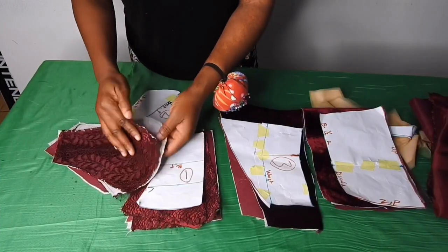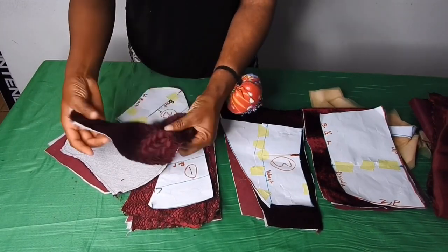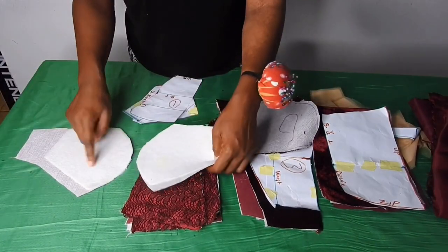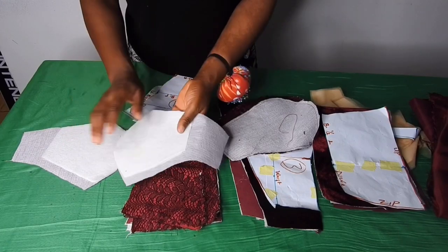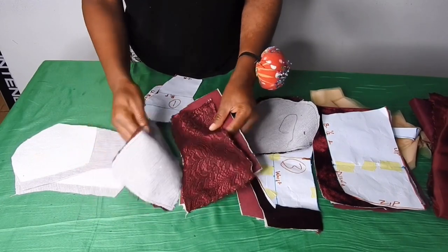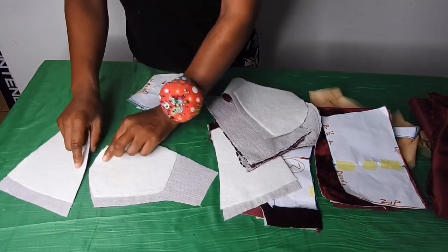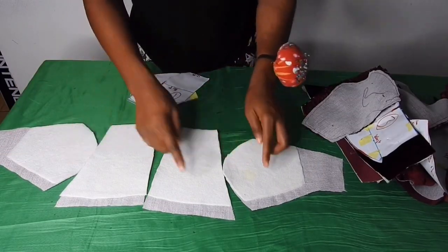This is the bustier cup — I attached the lace and the satin together and top stitched on it so that it won't shift while I'm sewing it. I also added interfacing on it. On the lining I added interfacing and also wording. Remember I told you I added two inches by the side for seam allowance — this is the center front. I added the lace and the satin together and top stitched on it. This is the lining — I added wording and interfacing and notched the bust point.